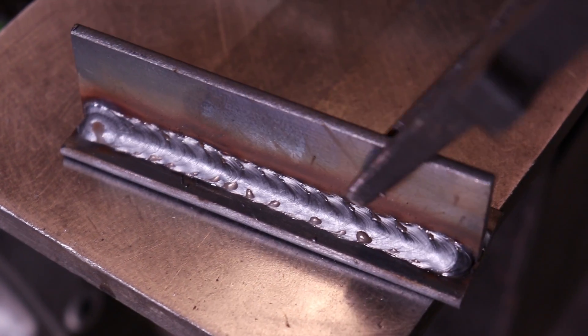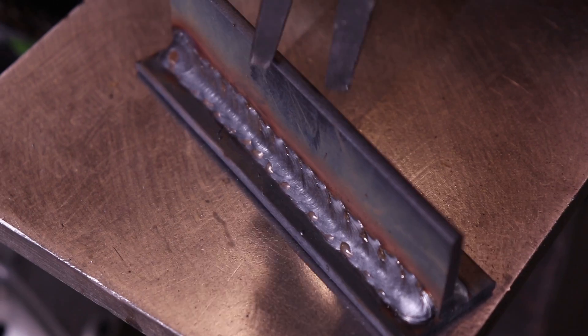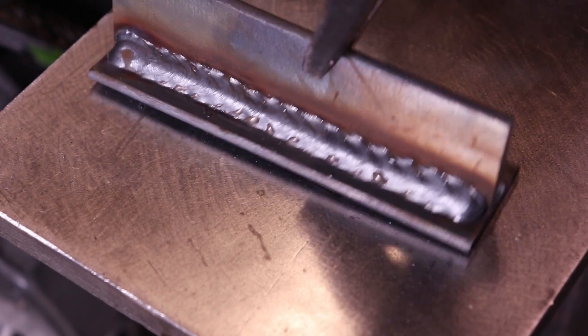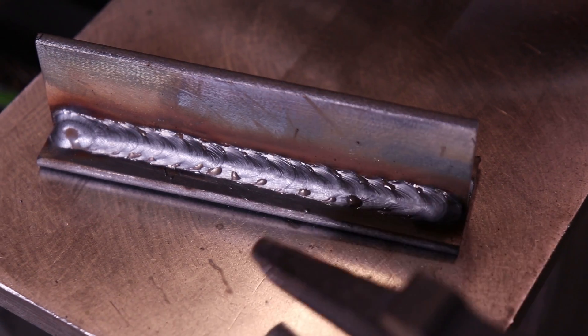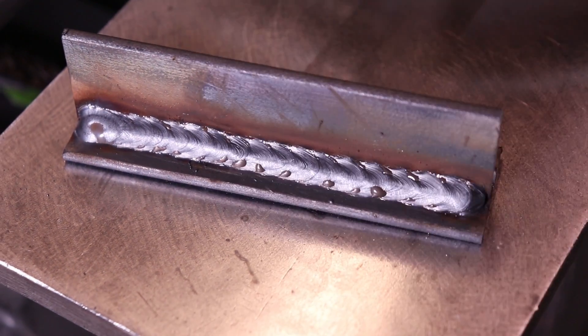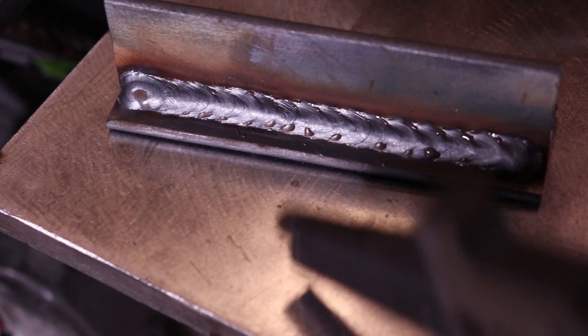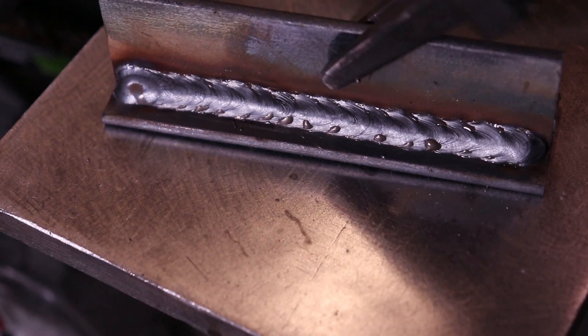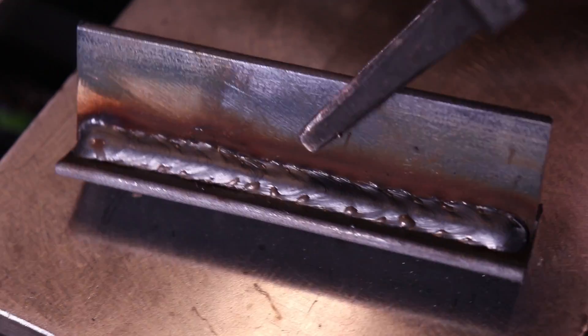There's that one on the recommended settings, and there's the MIG-like-TIG one. Now I'm just going to cut it in half, sand it down nice and smooth, and then I've got some of that rust dissolver that Jody's always talking about and we'll give that a try.